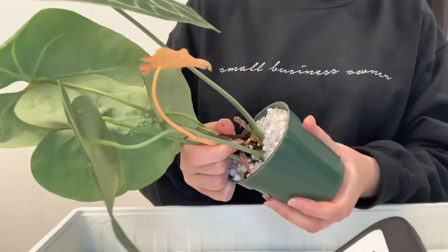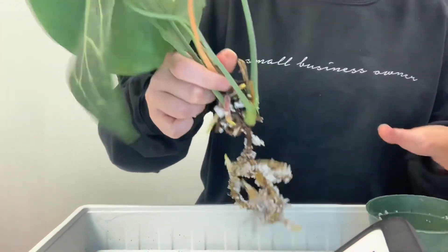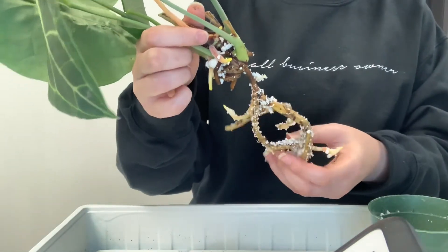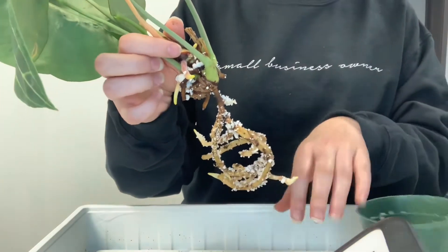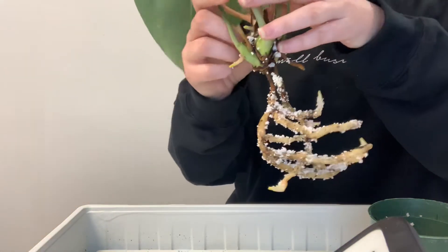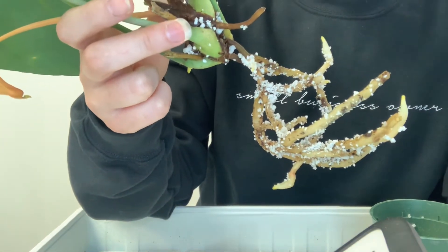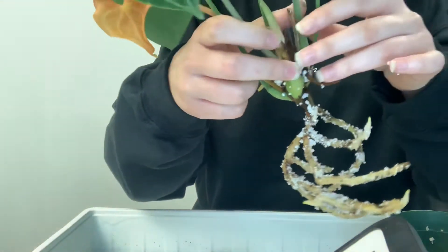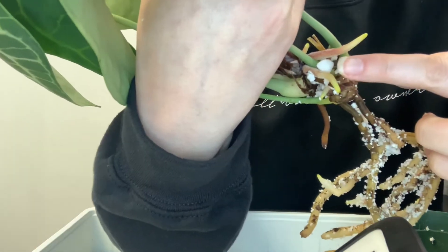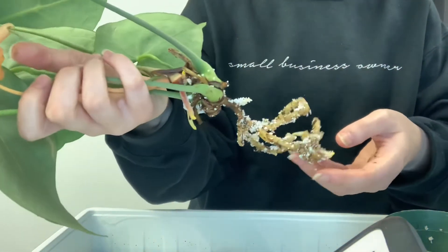Since I put it in there, it's not really coming out easily. Those are some nice roots for sure — oh my goodness, they're covered in perlite! I think it's kind of cute how the new growth on the roots actually got like a tinge of pink in some spots. I love it — I'll show you on the side here. See that pink there? I love that — it's so tropical looking. These roots are looking absolutely amazing.